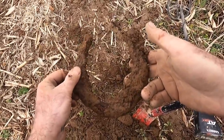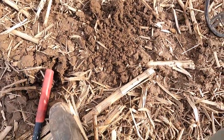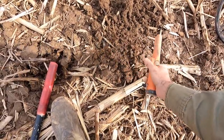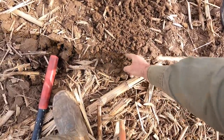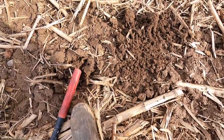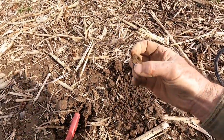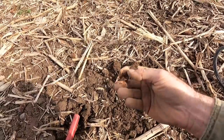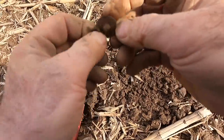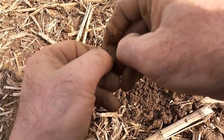Keep digging — there's a little squeaker right down in this stuff here. I'll get the pinpointer out — probably a little button, I hope. I can see it — the round edge right there. There we go, another nice little flat button. The shanks have rotted off, but yeah, that's pretty sweet right there.